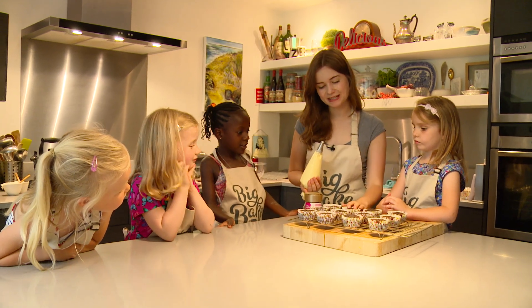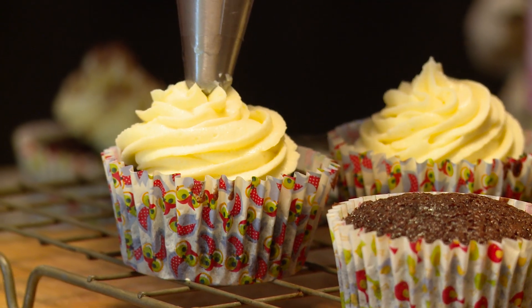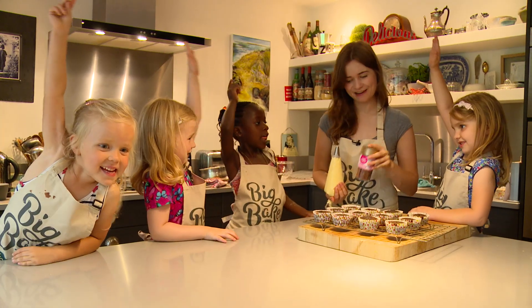So our cupcakes have baked and cooled, so now we are ready to decorate. And who loves sprinkles? Yay, we all do!